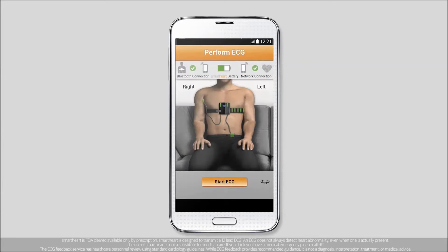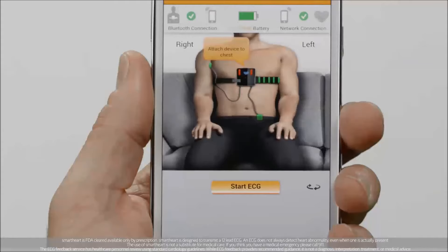If you've placed the device correctly, the electrode positioning screen will show all the electrodes in green, indicating that they're in contact with your body. If an electrode is not in contact, it will be shown in red with an orange instruction bubble next to it.